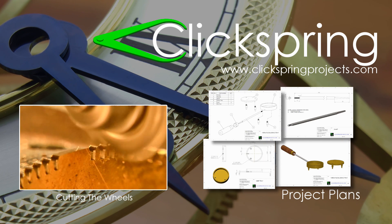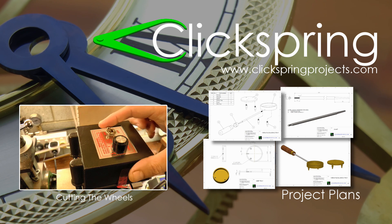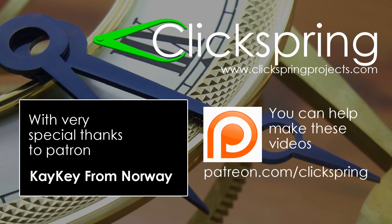If you're looking for some new projects for your lathe or mill, then take a moment to visit www.clickspringprojects.com, where you'll find a range of plans available for download, including plans for some of the tools I've made to help me construct this clock. And finally, if you'd like to help with the creation of these videos, then have a look at the Clickspring Patreon page. Thanks again for watching — I'll catch you on the next video.